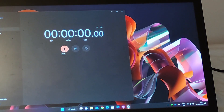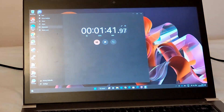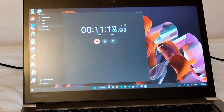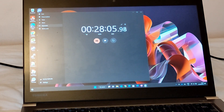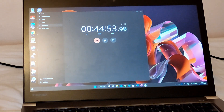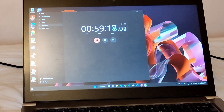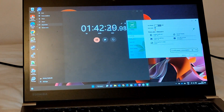Three, two, one — start. Starting the timer now.